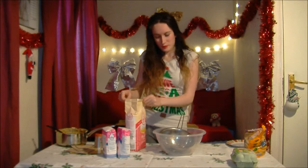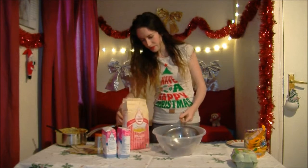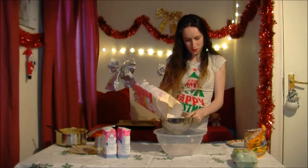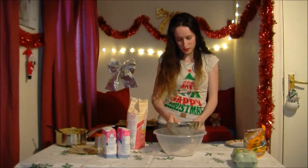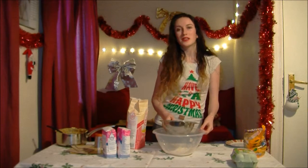We're going to start with the plain flour. Pour your flour into your sieve and sieve away — it's really heavy! Do the exact same with the cinnamon, the ginger, and the icing sugar.